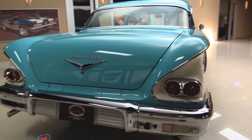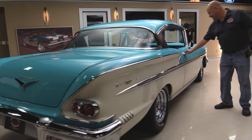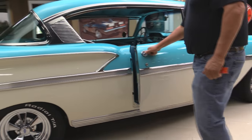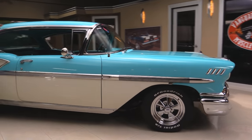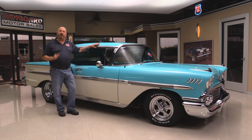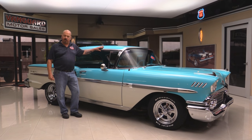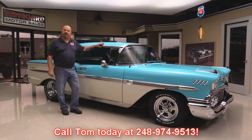Look down the side of that baby — look how nice and straight she is. This car looks like it's going fast sitting still. Look at this door jamb, nice and clean, beautiful job on the restoration. Now at Vanguard Motor Sales we're not consignment dealers — that means we spent the time to check this car out before we bought it. We own all of our inventory. We have over 160 cars in stock, and when we bring the cars back to the shop we inspect them so we can answer all your questions when you call Tom at 248-974-9513.